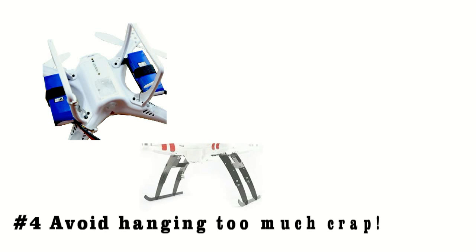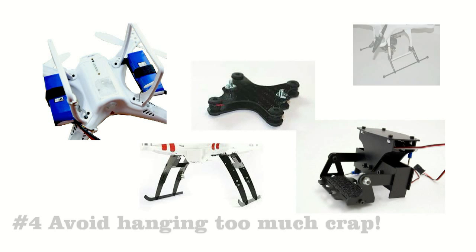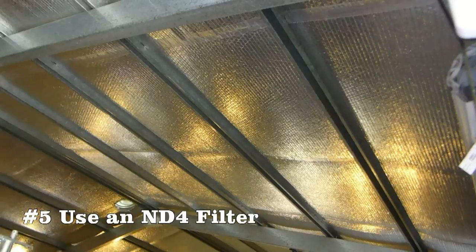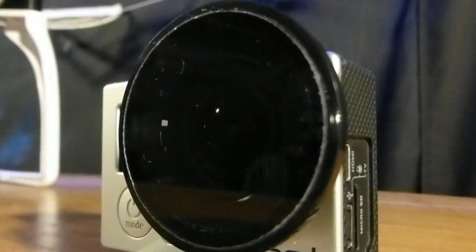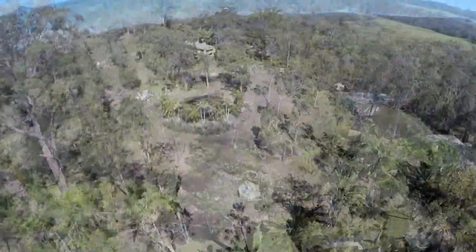Number four: the more stuff you have hanging off your phantom, the more windage you'll get. It's not rocket science. Number five: if you're shooting in bright sunny conditions, use an ND4 filter on your GoPro. GoPros have a fixed aperture and can only adjust light levels via electronic means to vary the image exposures. An ND filter will force the camera to run maximum ISO and a longer electronic shutter speed. The only problem is it may also increase a bit of sensor noise, but it will make a significant difference to the rolling shutter effect.